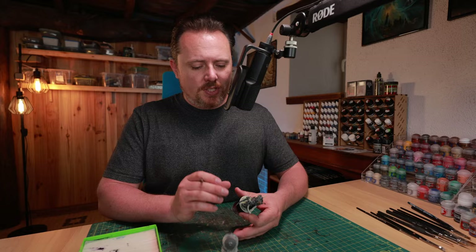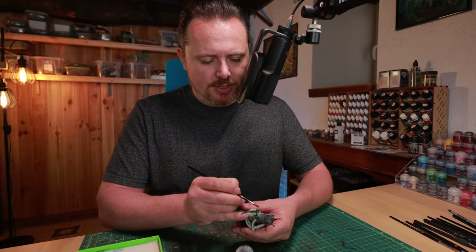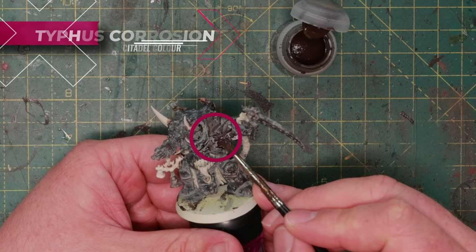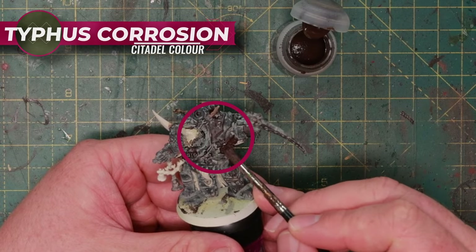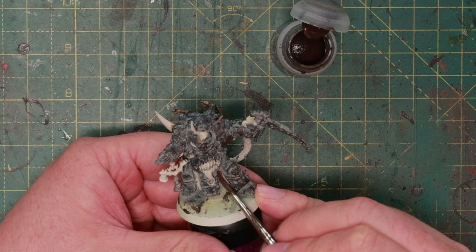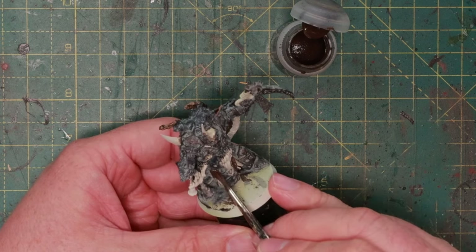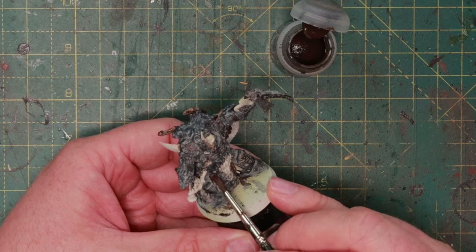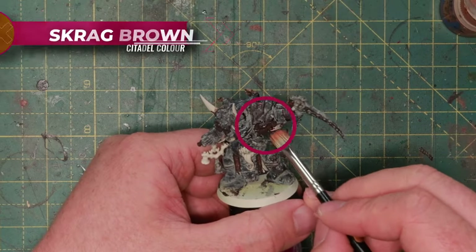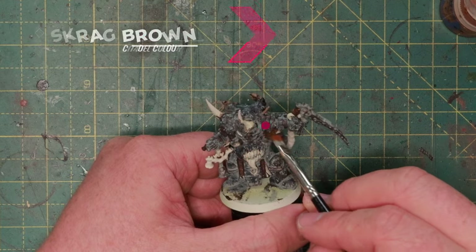After this, time for some rust. I like to do this early in the process because I work quite rough and inaccurate with rust. I'm going to add a little bit of Typhus Corrosion over here, and Typhus Corrosion around the chainmail hanging down. Then I'm going to dry brush a little bit with some oranges and browns — the first brown to dry brush with is Scrag Brown, a very bright brown close to orange.